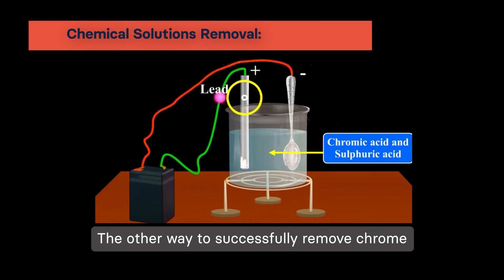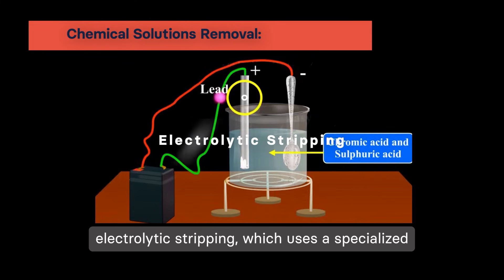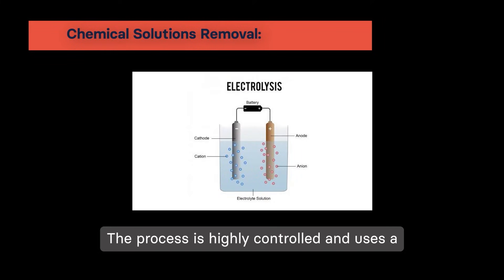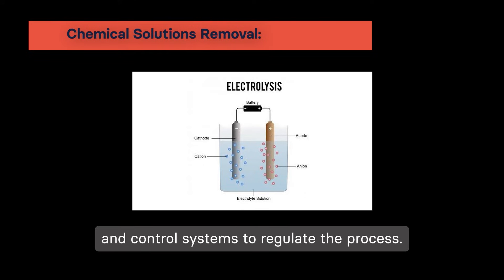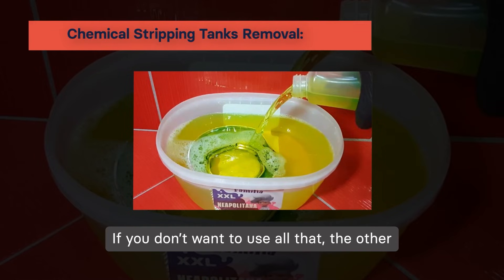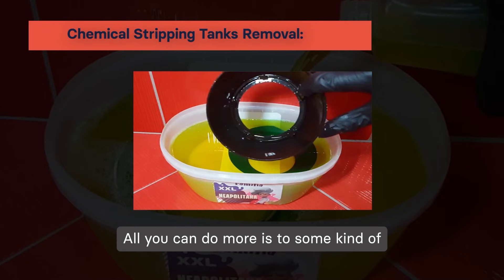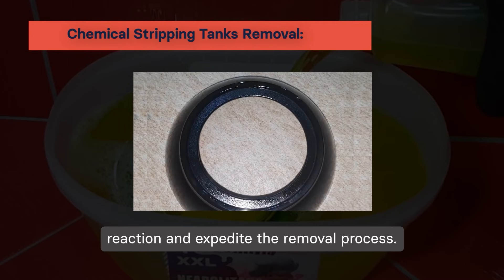The other way to successfully remove chrome plating is through chemical solutions. The most common process is electrolytic stripping, which uses a specialized electrolytic solution to dissolve the chrome layer. The process is highly controlled and uses a combination of electrodes, power supply units, and control systems to regulate the process. If you don't want to use all that, the other option is to use chemical stripping tanks, where you immerse the part in a chemical solution and wait for the layer to dissolve. You can also add some kind of agitation system to enhance the chemical reaction and expedite the removal process.